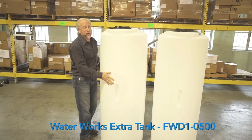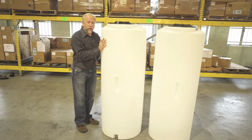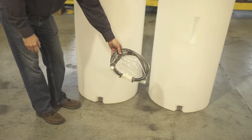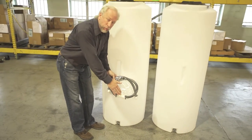And if you'd like to double your capacity, you can add an extra tank to create a capacity of 186 gallons. These two tanks are connected with the plumbing parts that you see here through the drain fittings. It has a T here which then you could drain through both of your tanks.